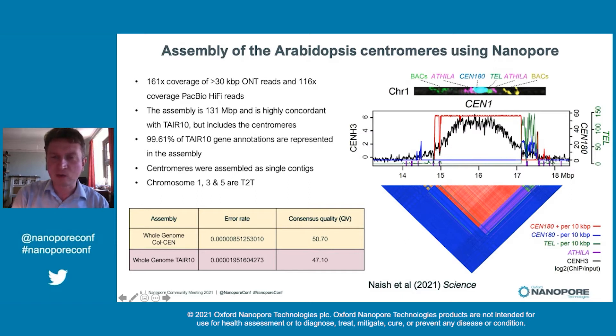What this has revealed is that in each of the chromosomes, the centromere consists of about two megabases of repeats, quantified by this red line. We have this almost pristine array of satellite repeats, within which — shown in black — this particular histone variant, CENH3, is loaded. And it's that which mediates, ultimately, the connection to the microtubules.